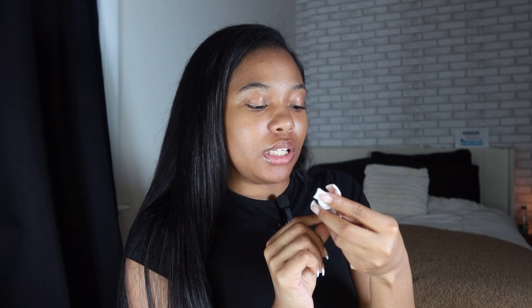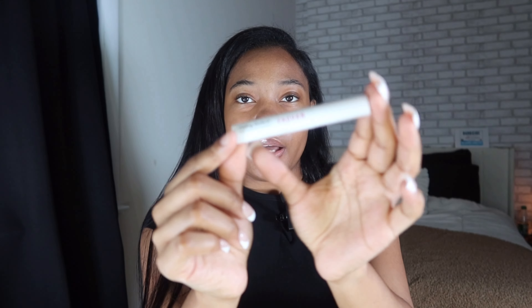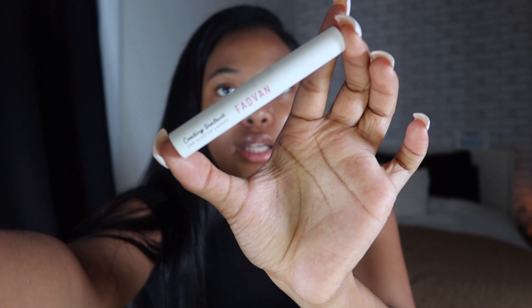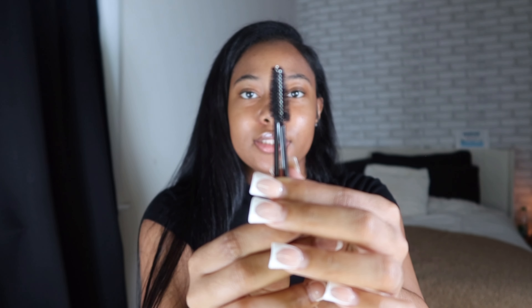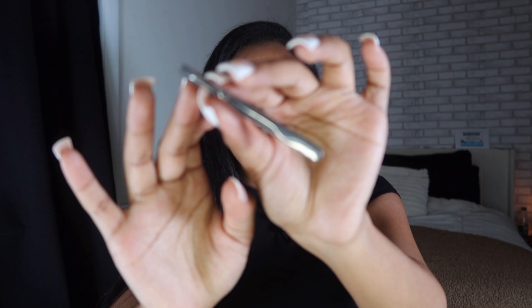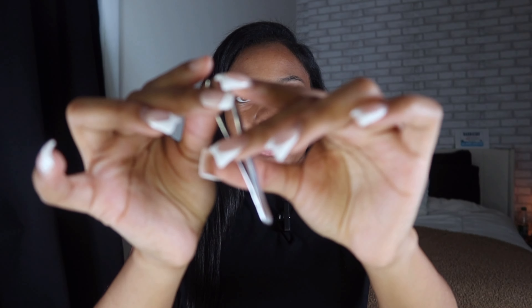The sealant I use is called Fat Band - I just found it on Amazon when I was looking up lash sealants. For tweezers, I use Kiss tweezers from the beauty supply store.